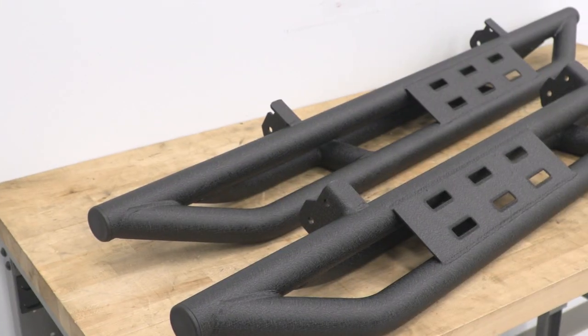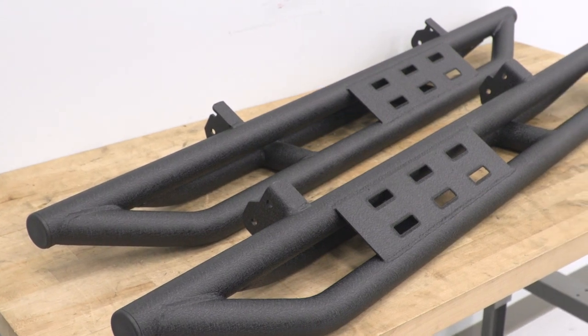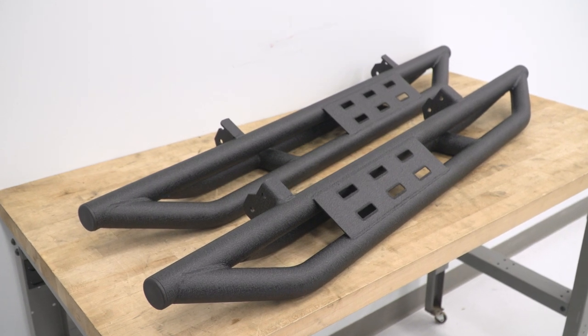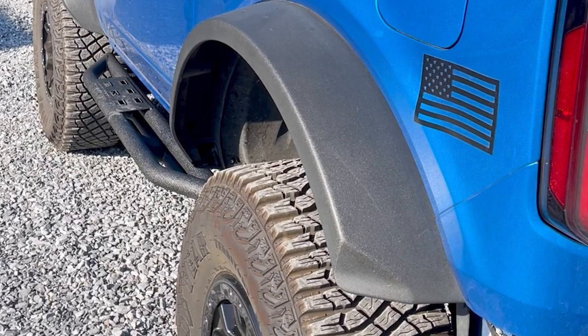If you're just looking for a step, you could find a ton of them on the site. But chances are, if you're checking out this video, you really want that rocker protection first, and the step is just kind of an added bonus — icing on the cake.